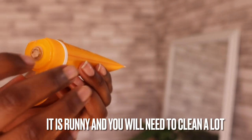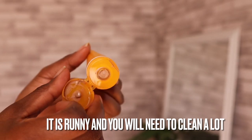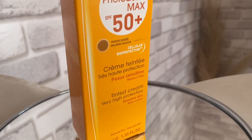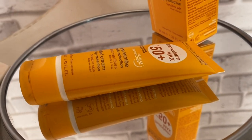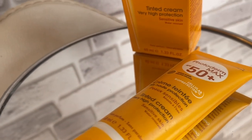One more thing: this sunscreen doesn't work well with all serums. You need to check which morning serums you're using because it will pill — especially with Method 1 and Method 2. I find it works better when applied over moisturizer. And that is it from me, the golden lady!